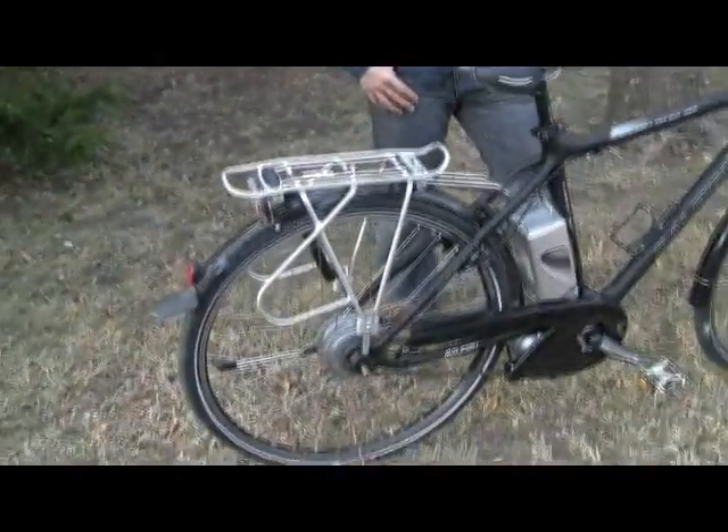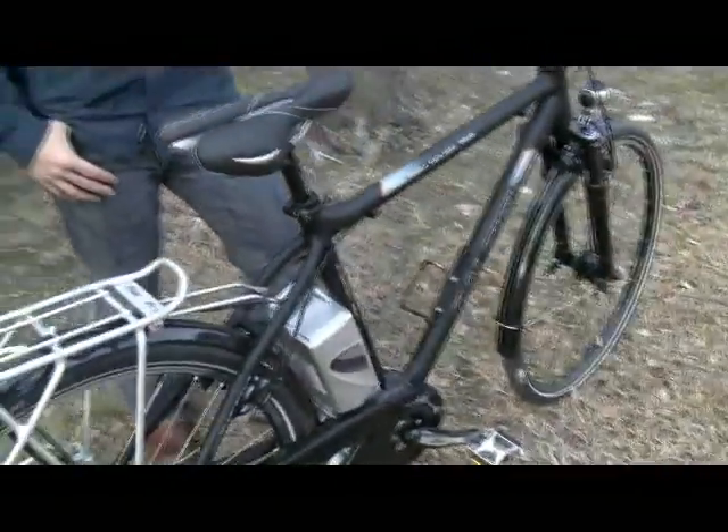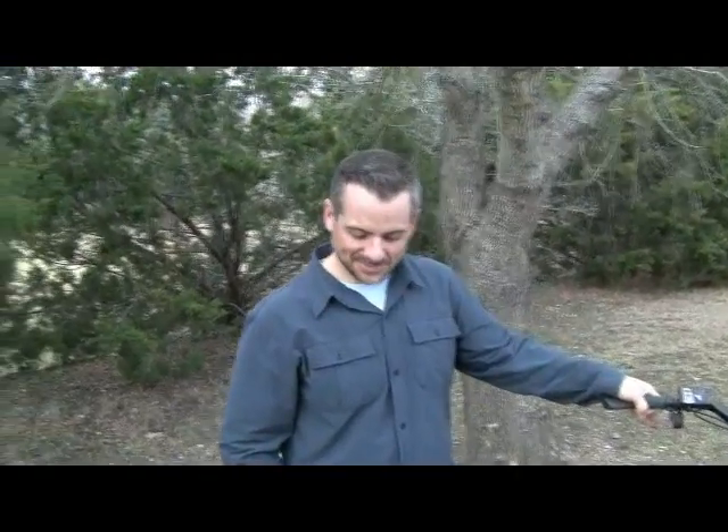Hi, this is Pete from Electric Bike Report and I'm here with Chris from NuVinci. We're looking at the NuVinci rear hub system on this Raleigh e-bike. Chris is going to go over the advantages of the NuVinci system over a typical drivetrain.